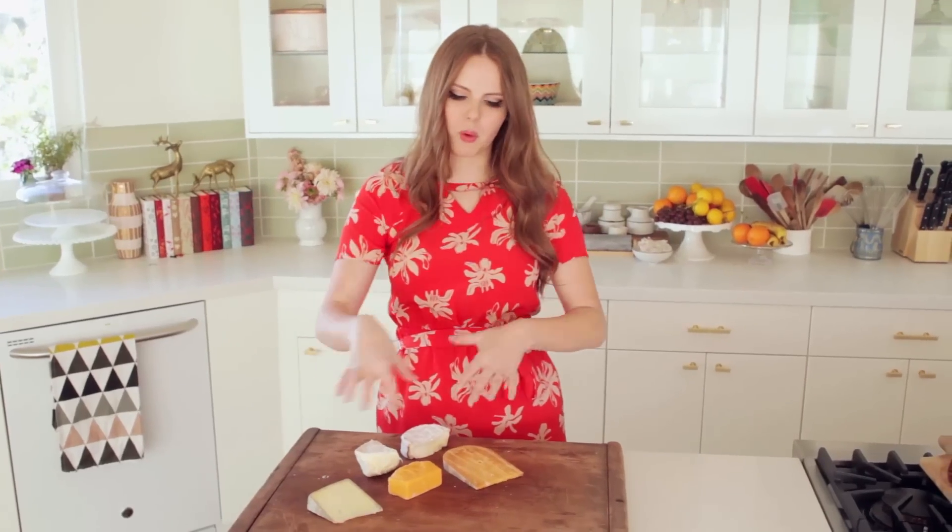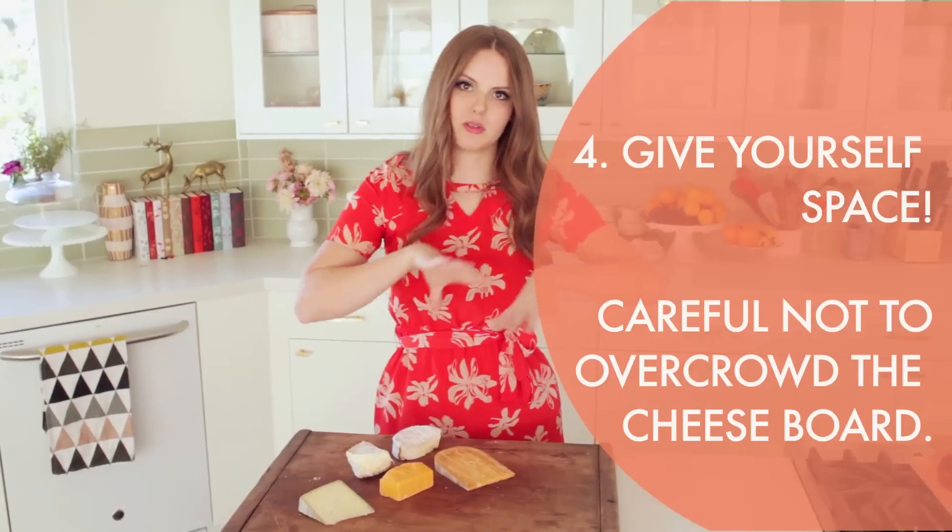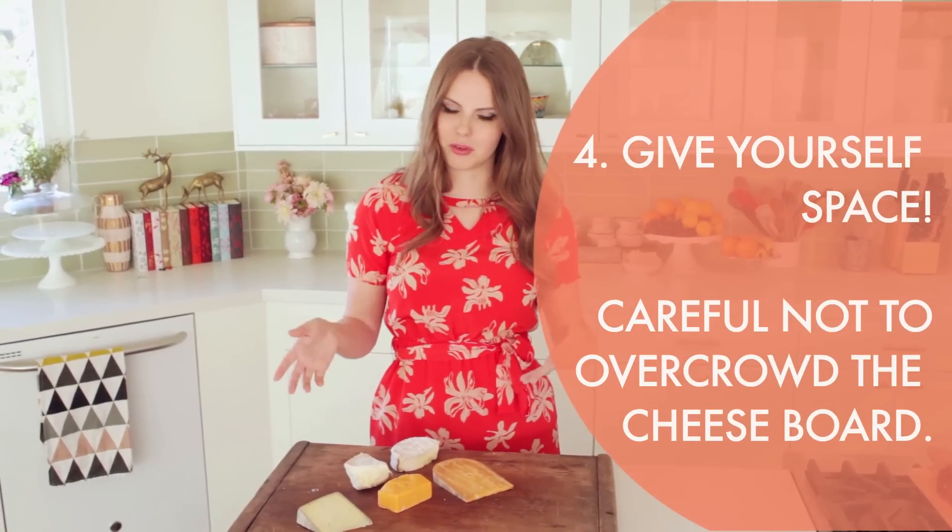The next thing is organizing the cheese board. I like using a board that is super big because then I have space to spread everything out and it's not overcrowded.